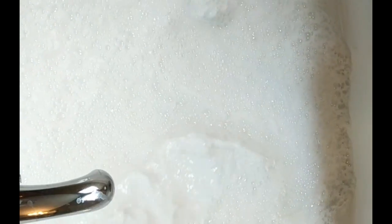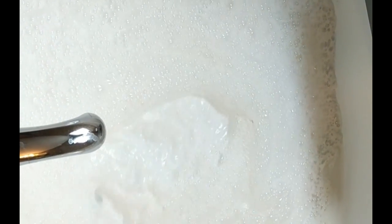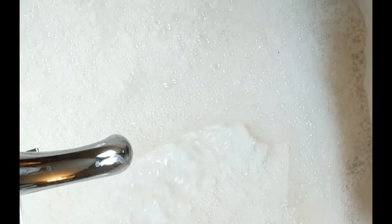All of that dirt that would have been filtered back into the bath water is now out. We're going to turn the jets off, drain the tub, and enjoy a bath in our clean jetted tub. Thank you for watching.